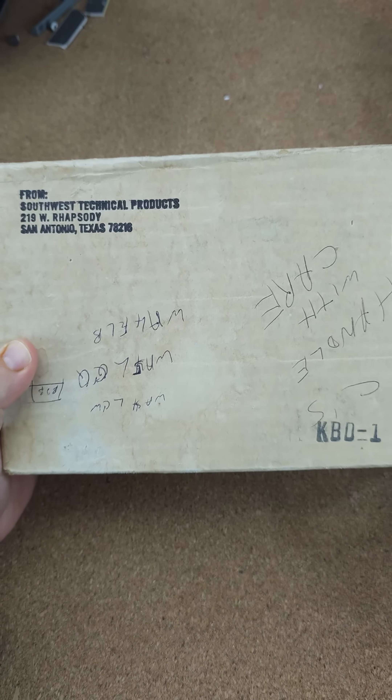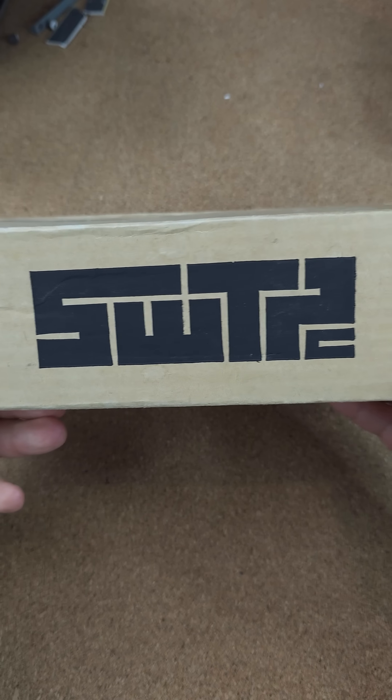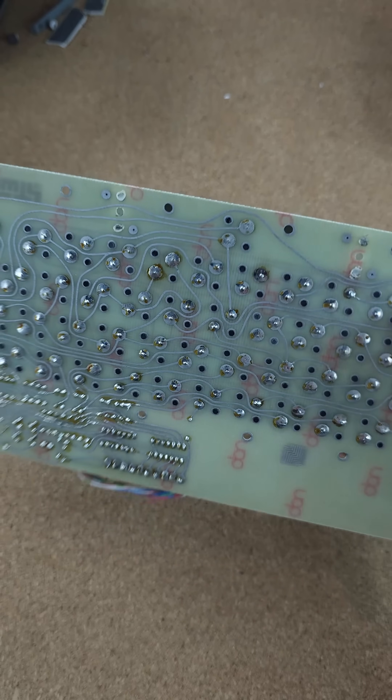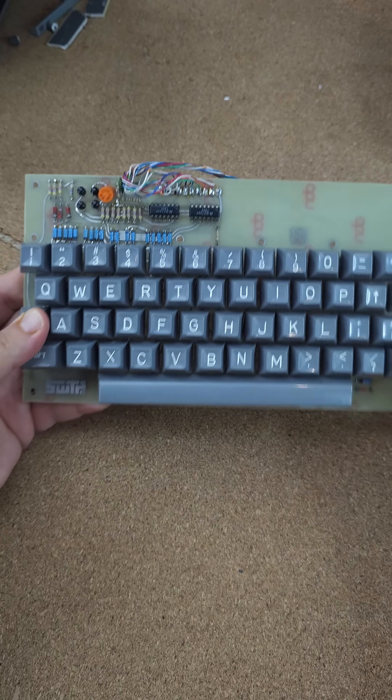Now, a lot of hobbyists didn't do that — they just paid the $39 to get their kit. And this is what you would get from Southwest Technical Products, just a box like this. And if we open it up here, there it is. It's quite tiny.